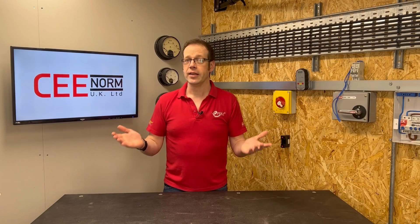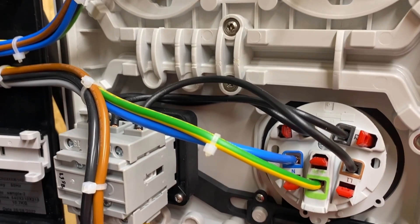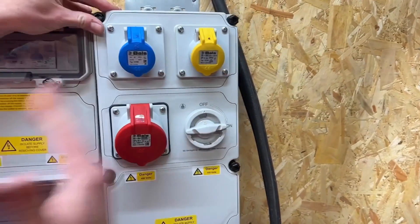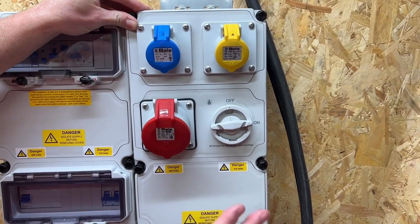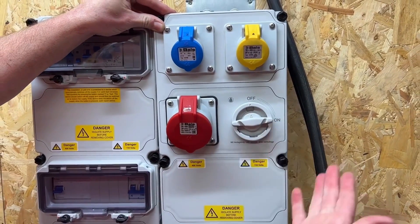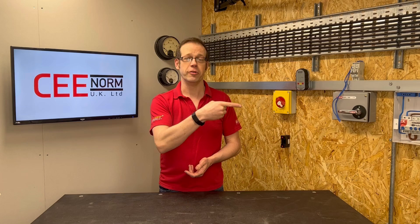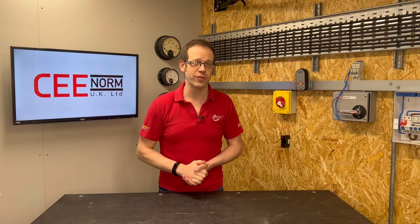So there we have it. There is in fact nothing in BS7671 that prohibits the installation of multiple circuits within a single accessory or enclosure, providing that all circuits within remain electrically separate, suitable warning notices are in place, and that the correct safe isolation precautions are taken in line with the Electricity at Work Regulations of 1989. For more information on safe isolation, check out our free training package by clicking the link in the description below. If you've enjoyed this video then please check out this one right here. Thank you very much for watching.